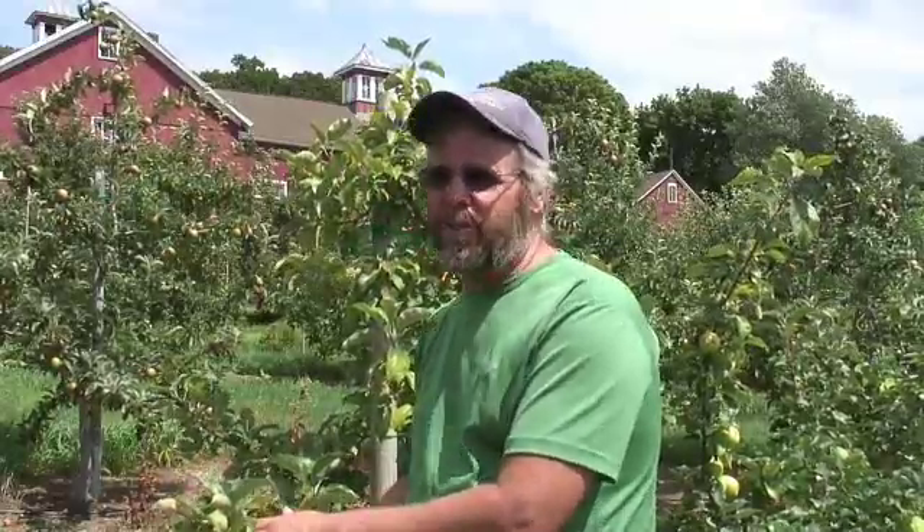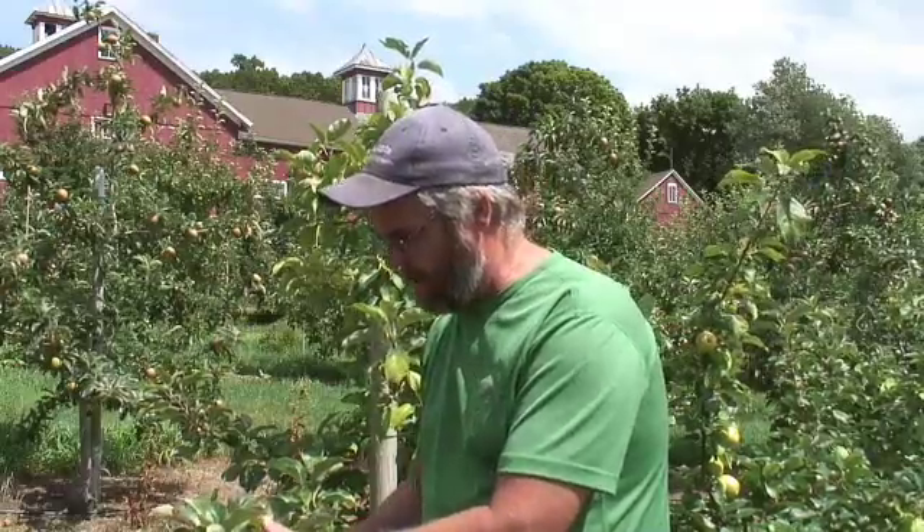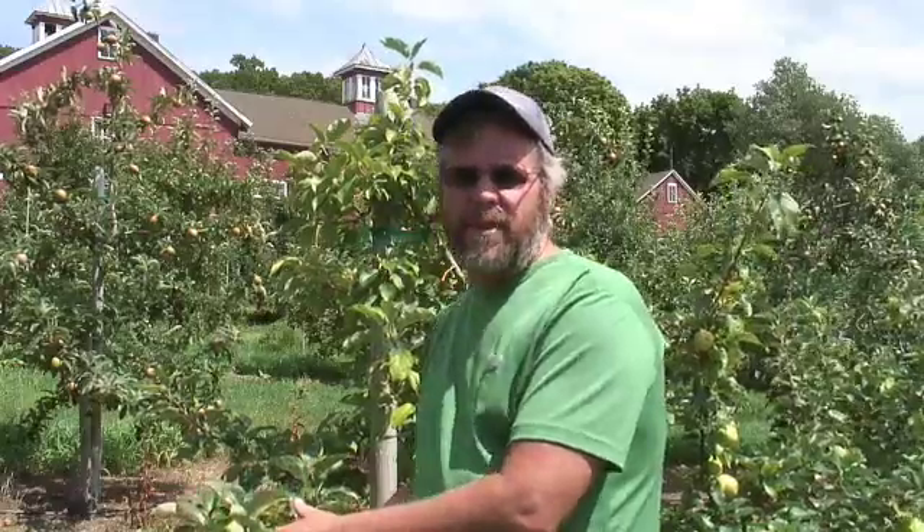Just a quick reminder that we need to keep up the calcium applications this time of the year on Honeycrisp. Honeycrisp will show bitter pit or corking if we don't get a lot of calcium into the tree. That's the first thing I wanted to talk about — the Honeycrisp yellows. Not a huge problem; it doesn't seem to affect the tree that much.